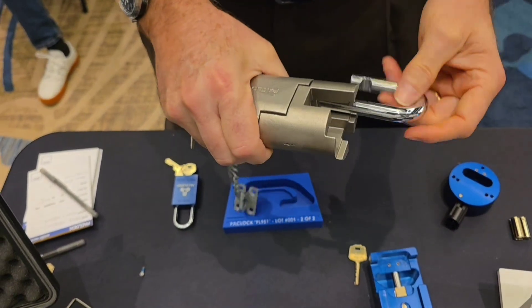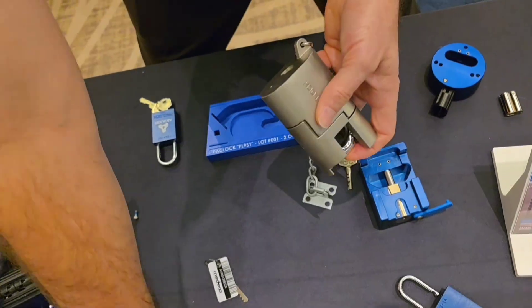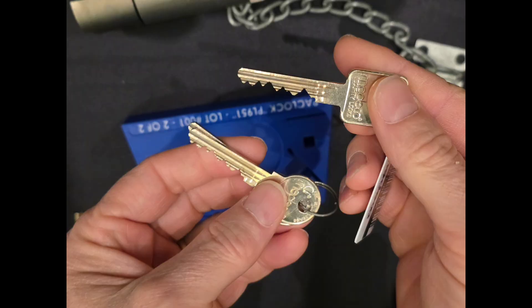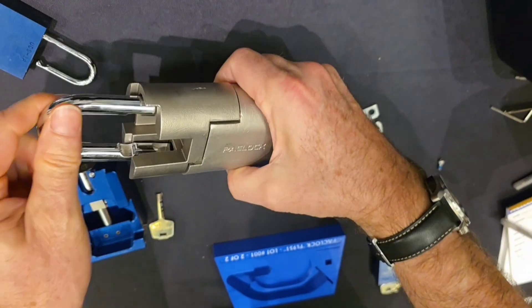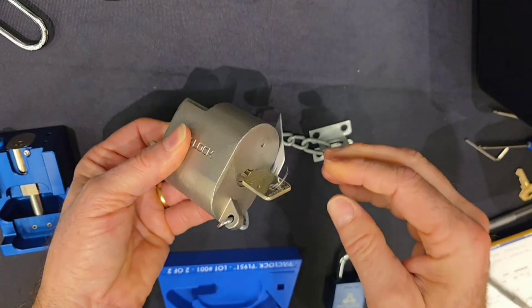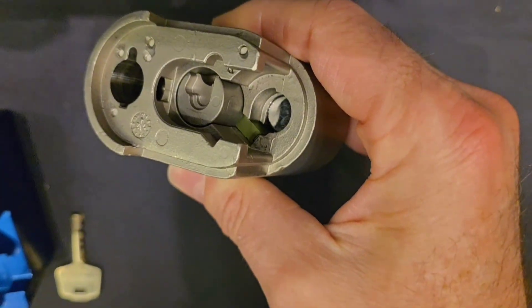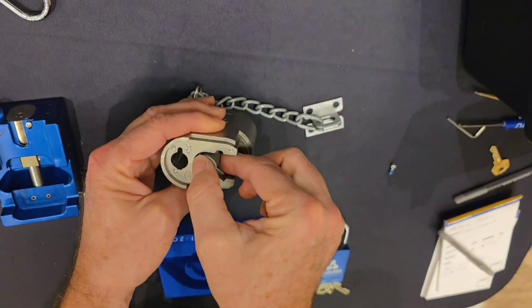What an amazing opportunity. This is the Pacific Lock Company PL951 padlock. We're going to field strip this — this is the non-military version. They do have a military version which uses a special, specific military Medico keyway that is only available to the government. But for this one, this is our civilian model. Since this is all we could show on camera, we cannot show the government one on camera for security reasons.